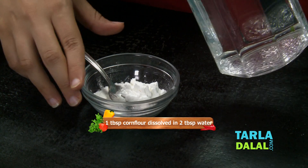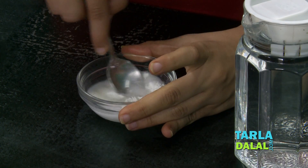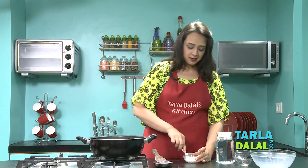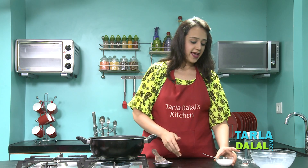I will add 2 tbsp of water to 1 tbsp of cornflour. This is going to help in thickening the milk. So this is ready. We will keep it aside.